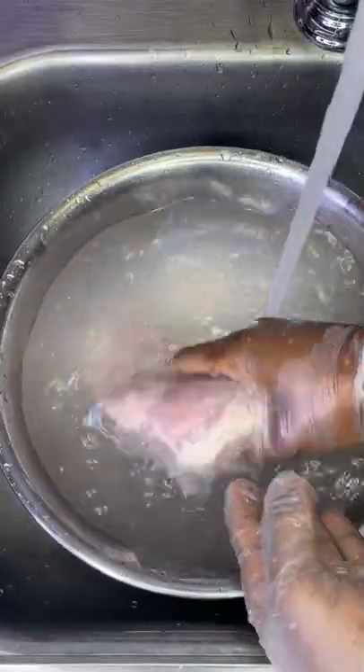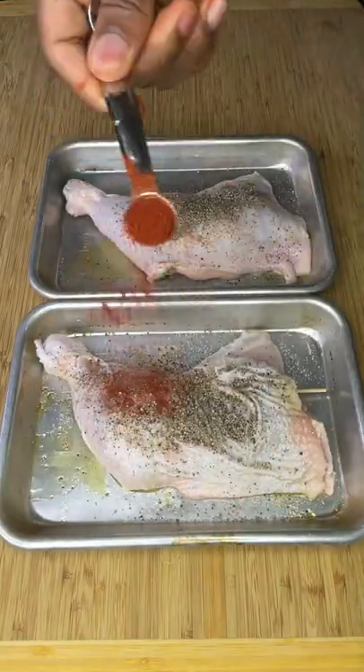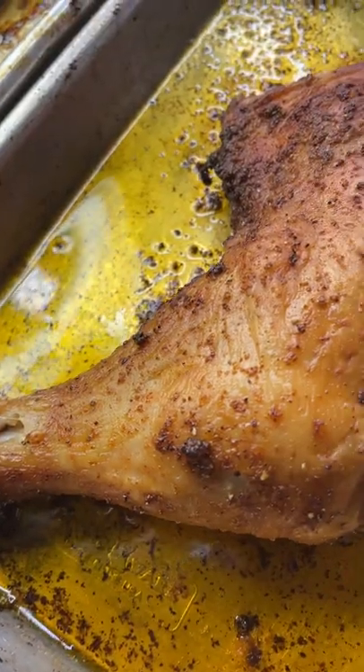While the other gets patted dry straight from the package, they both get rubbed down with equal parts olive oil, salt, pepper, garlic, and paprika. We topped with more oil, then cooked in a 350 degree convection oven until very tender, crispy, and juicy.